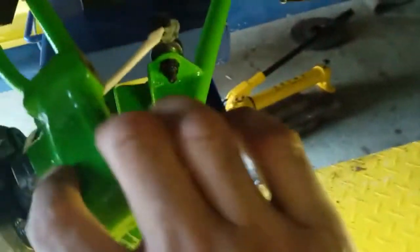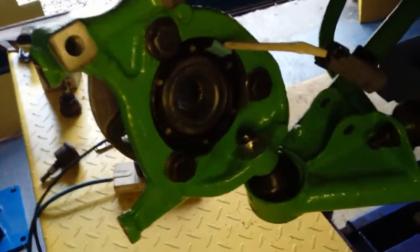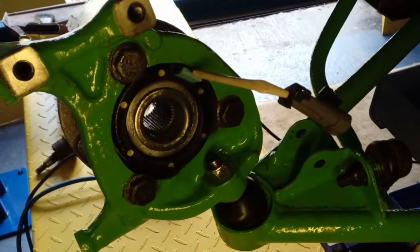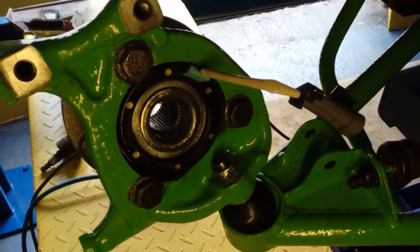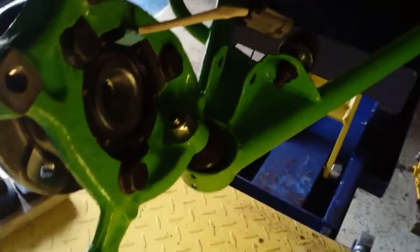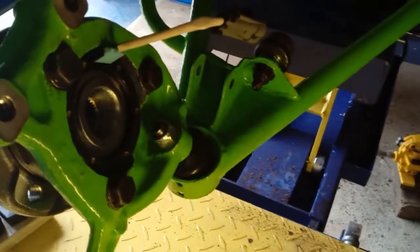Then you can tighten the hub. Life becomes really easy because it's all just attached to one ball joint — you can turn it around and get excellent access to the nuts. You can put your socket on there and your impact driver and tighten them quite easily.